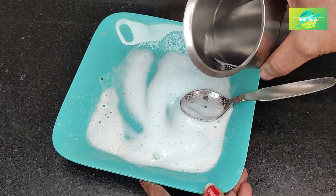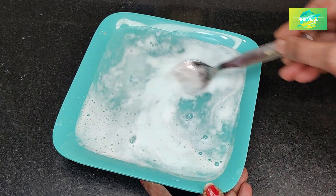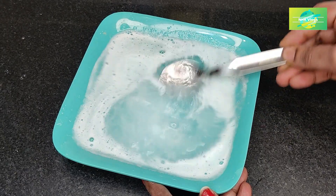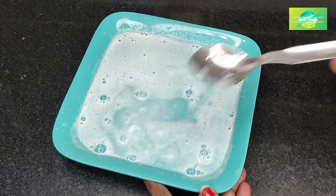We do the same as cleaning a little bit. With a little bit of cleaning, we can add a little bit of vim liquid gel. Mix the water with water.